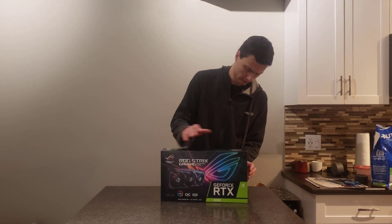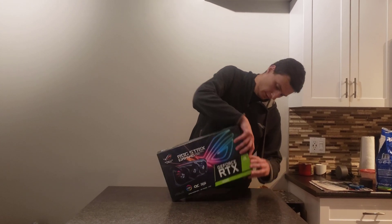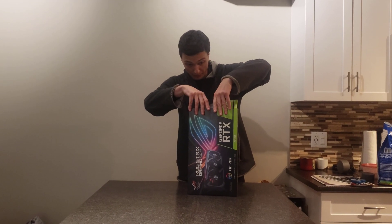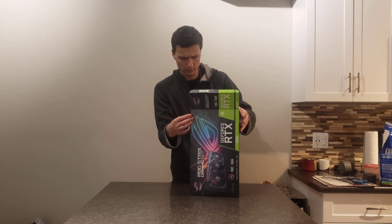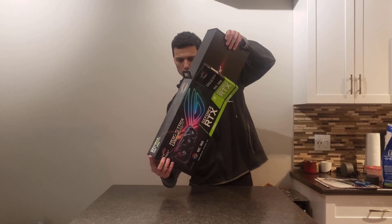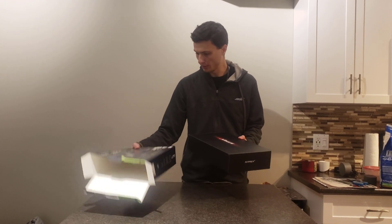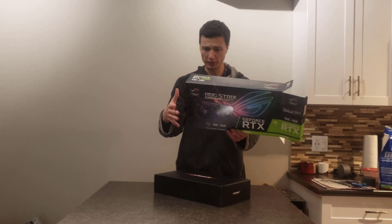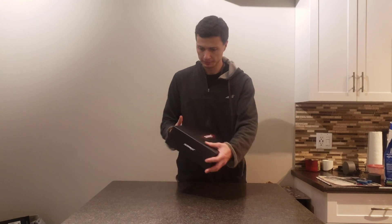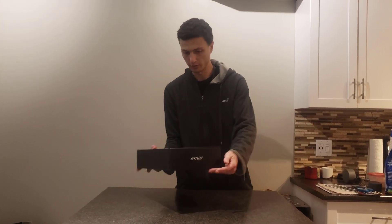So let's open it up. Just have to be really nice and gentle with this outer shawl here — it is pretty thin. All right, so here's the outer shawl. Again, pretty thin material. Going to put this gently to the side. Now here's a second layer with the Strix logo, as well as the Strix logo right here.